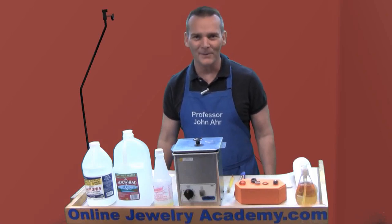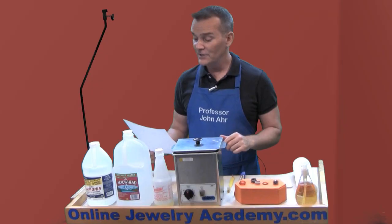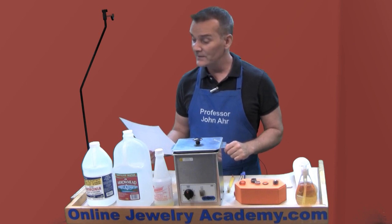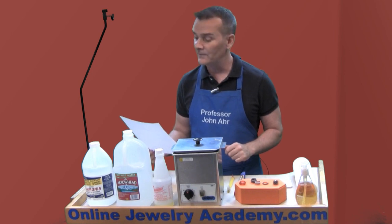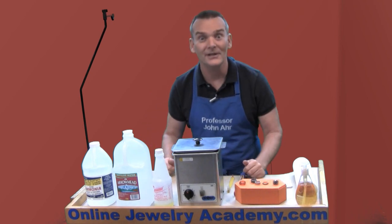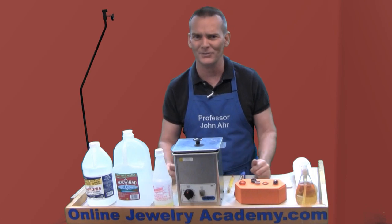Hi, welcome to the Online Jewelry Academy. I'm Professor John R., and I'm your instructor. I got an email from Cynthia that says: 'Dear Professor R., every time my friends and family visit my studio, they want me to clean their jewelry. I'm afraid I'm going to either damage their jewelry or lose a diamond from one of their wedding rings. Any advice?' Well, Cynthia, why don't you just tell them to clean your own jewelry? I don't even want to do my dishes, let alone clean somebody else's jewelry, but it comes with being a jeweler. So let me show you an easy way to do it.